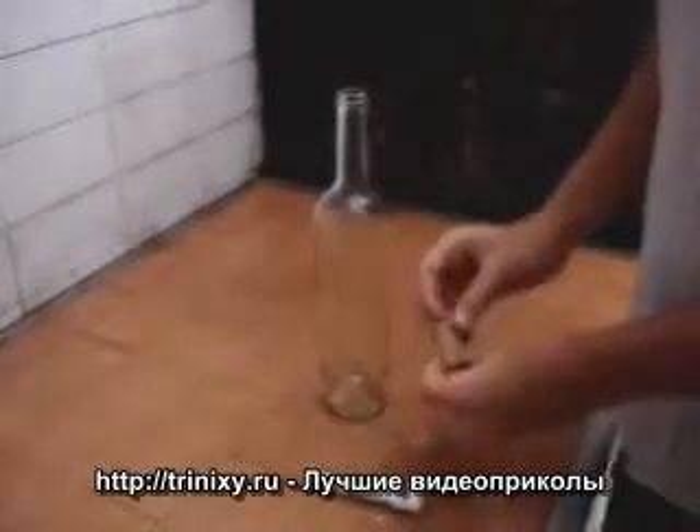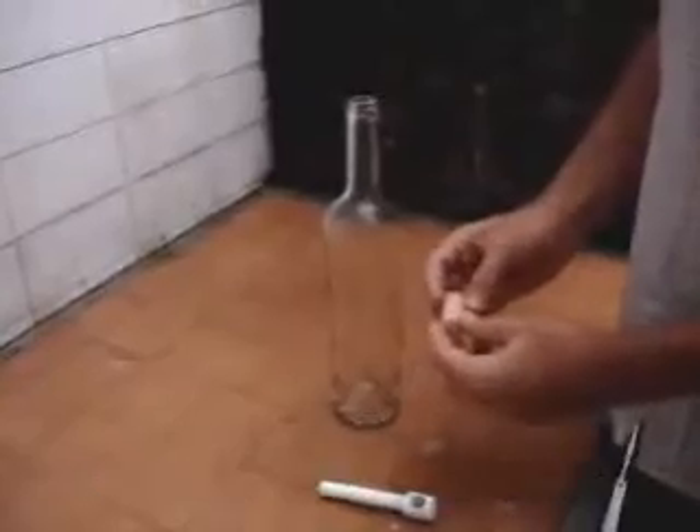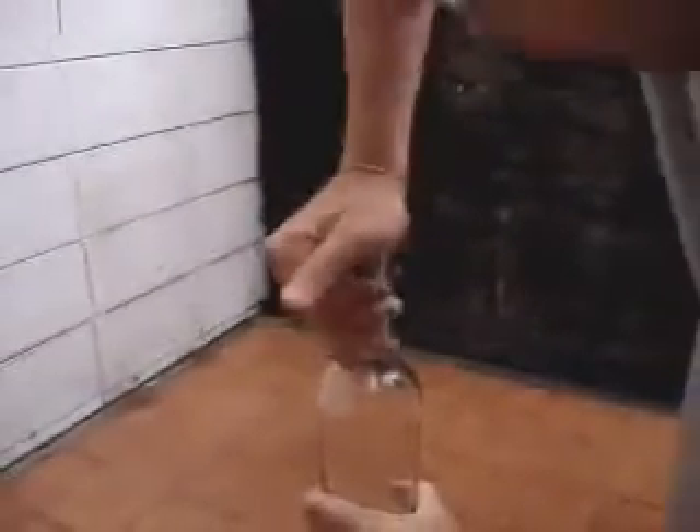This is a cool trick I wanted to show you, and if you like, you can make a bet on it. What you have to do is take a cork and put it inside the bottle. You have to make a lot of pressure.